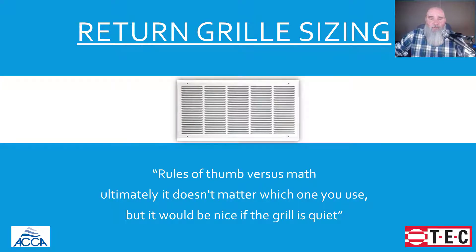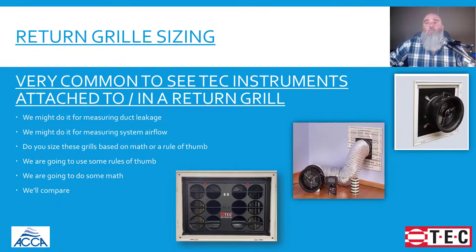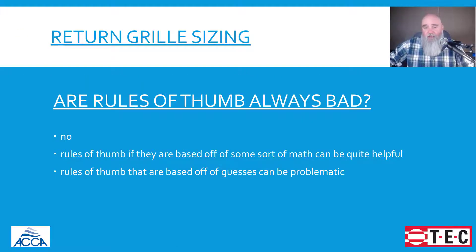So we're going to do something so that we can size a return grill properly. The biggest reason I brought this topic up today was simply the fact that if you're doing any kind of duct leakage testing — using a duct blaster or duct tester to measure airflow — you're in one way or another around these filter grills on a regular basis. Wouldn't it be nice if you understood the math behind making sure they are the correct size? Nothing really wrong with using rules of thumb when it comes to sizing return grills if they're based on good math, but sometimes people use rules of thumb that aren't — and that can be problematic.